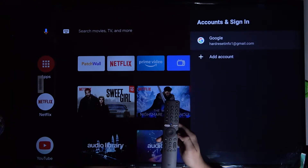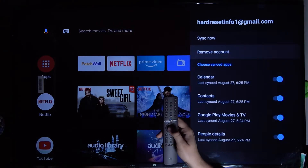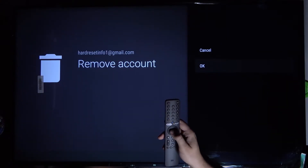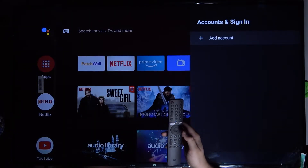As you can see, here I have my account. I'm going to remove it, and after that I will show you how to add a new account. So that's how we can remove your Google account, and that's how you can add a new one.